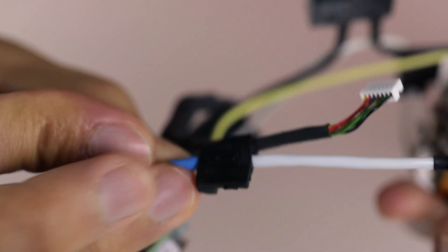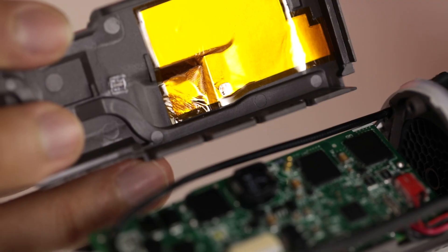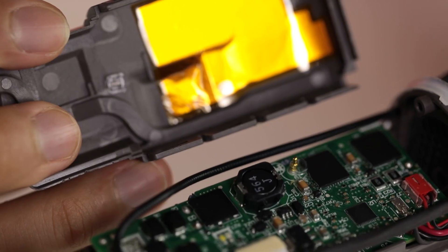Two other interesting things to point out are the inclusion of a negative ion generator, which prevents static buildup and frizzy hair, and a spring-loaded pin for grounding through this metal foil on the enclosure.